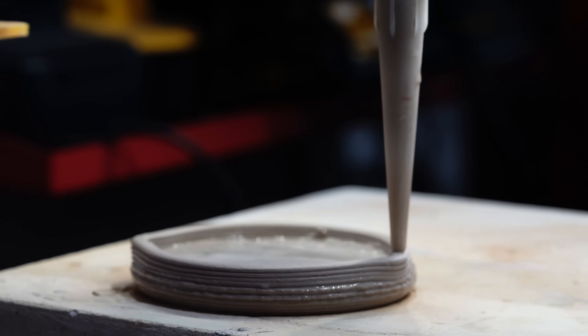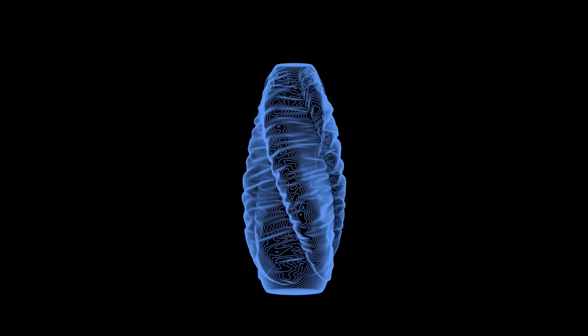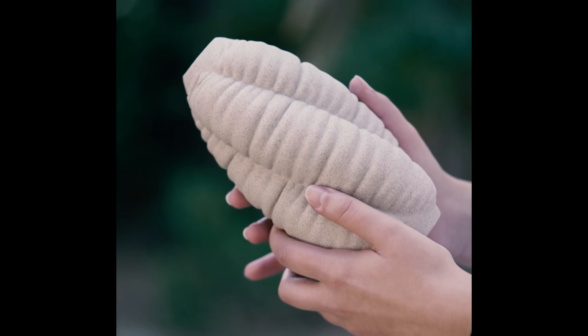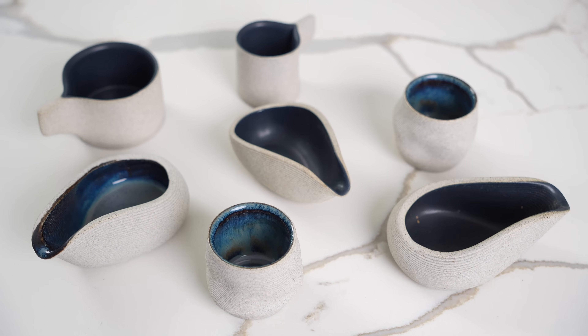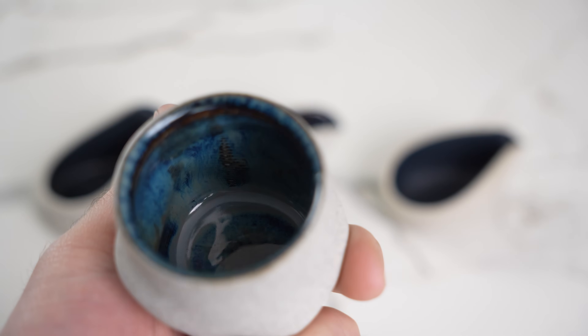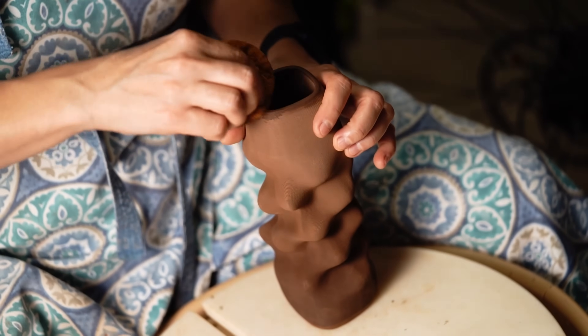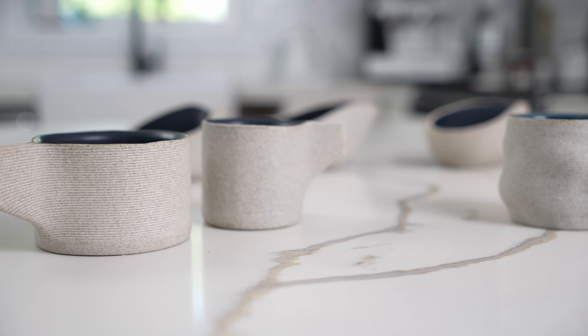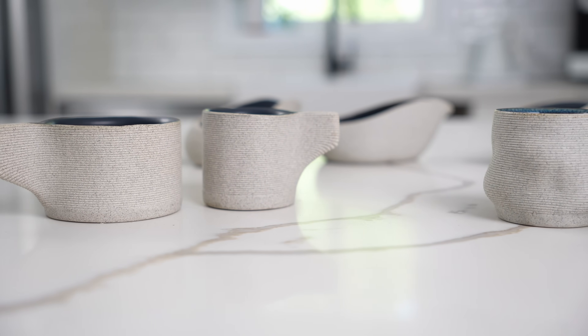There's a lot of trial and error, a lot of failure, and a big process from the time a piece is modeled in software to the final product. But when you get to the final piece, they are absolutely incredible. This little organic espresso cup — you just don't see shapes like this in traditional ceramics. Some of their vases, there's just no way to make them any other way than 3D printing. They just seem exactly the way they're supposed to be.